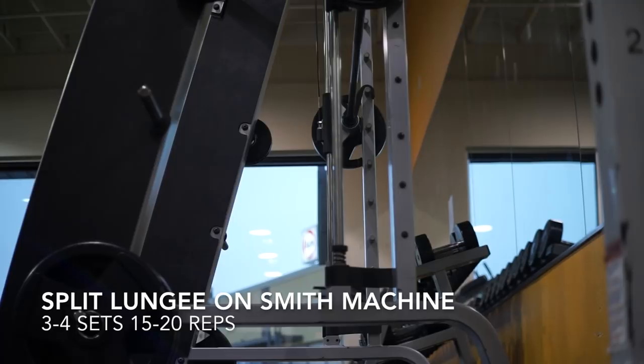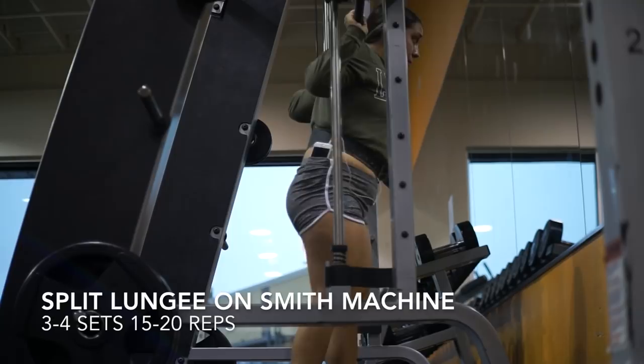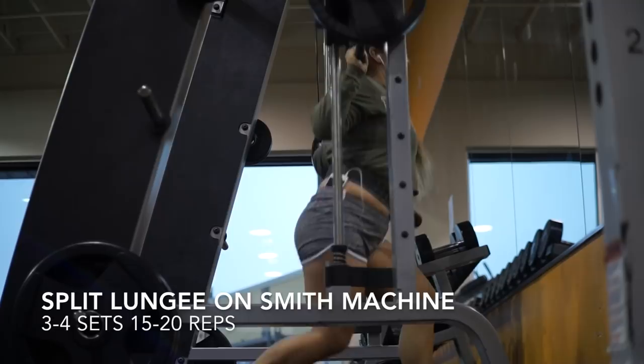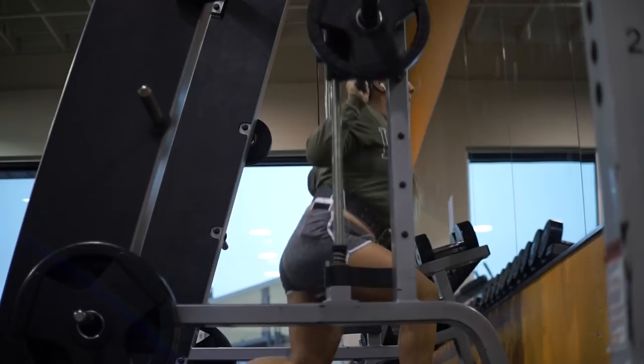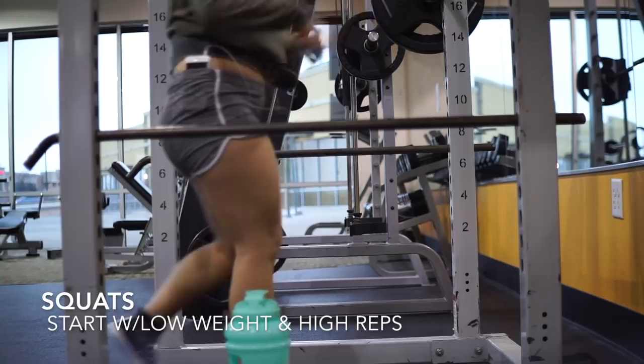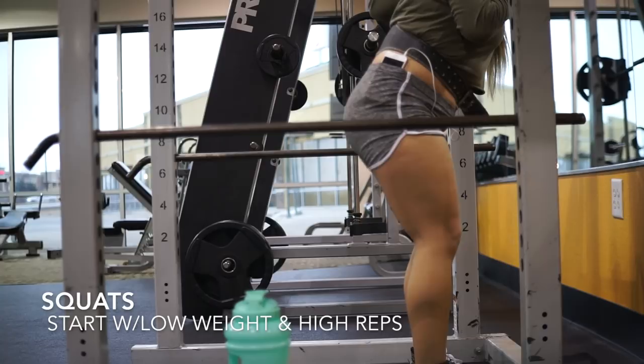This workout is called split lunges on the Smith machine. I do 15 to 20 reps on each leg, three to four sets. This also depends on how much weight I'm lifting. Out of all the leg workouts I do, this one is my favorite. I typically start off with 25 on each side and do 15 to 20 reps for one set.